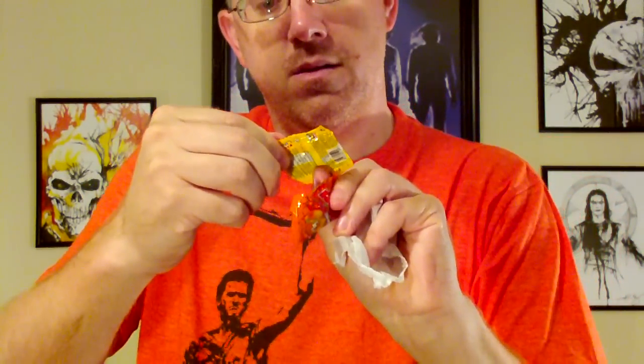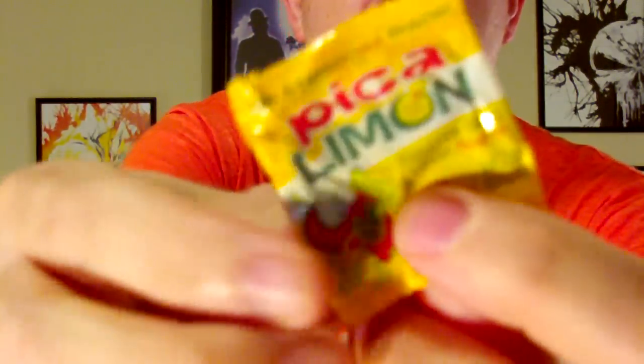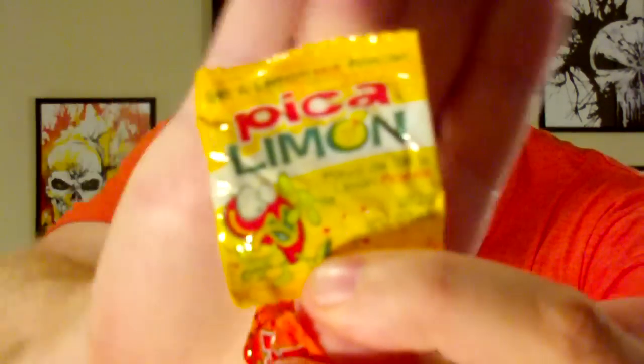I got some Charaka mango-flavored candy. Charaka — it's a Pika lemon hot powder you can sprinkle on some food, I guess. That might be tasty.